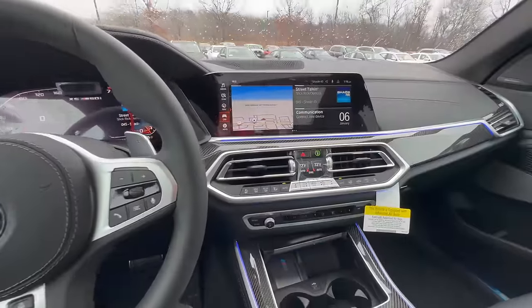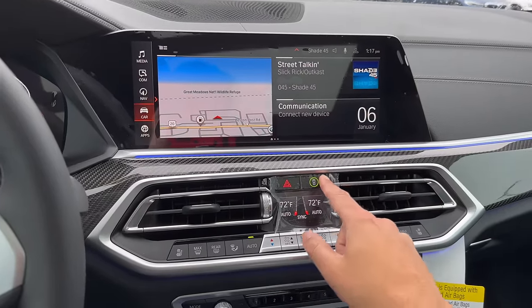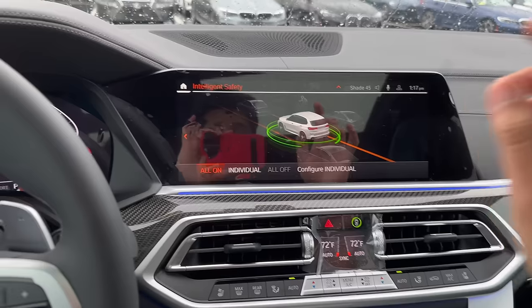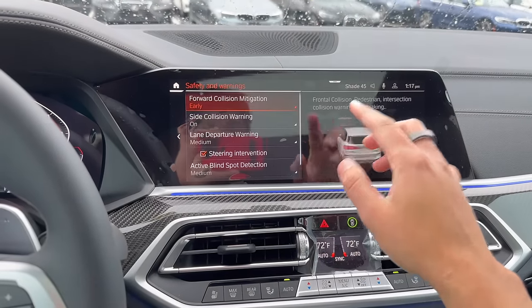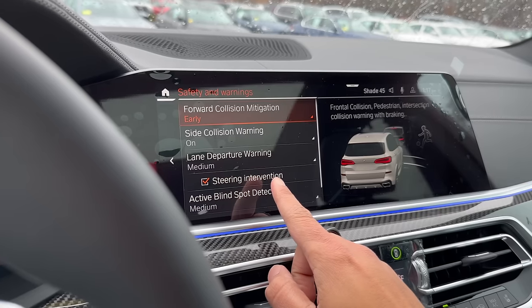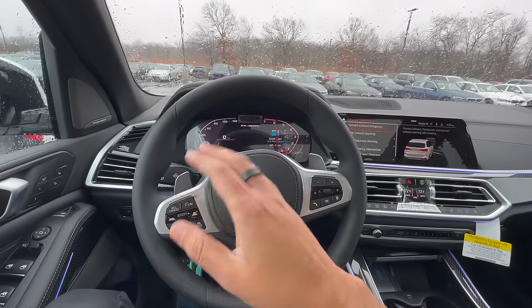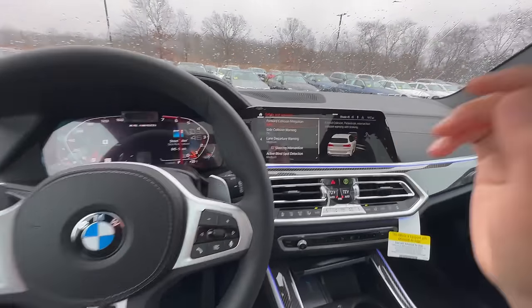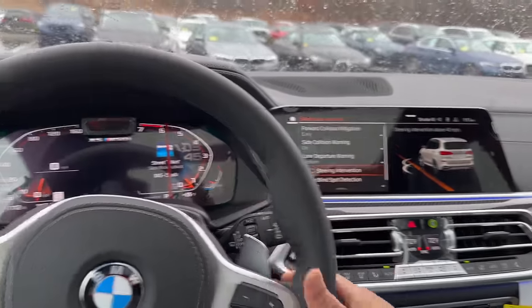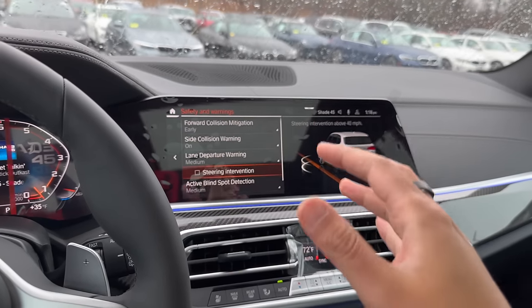The next one pertains to safety settings. This BMW X5 has a green intelligent safety button. Going into configure, you can see all the safety features. The biggest one people are iffy about is lane departure steering intervention — if you're driving and go outside the lane without using your blinker, the steering wheel will actually nudge you back into the lane. Many like that, many do not. If you don't like it, you can simply turn it off. It's probably one of the most adjusted features in iDrive 7. If you have iDrive 8, there is also a button to turn off lane departure within the settings.